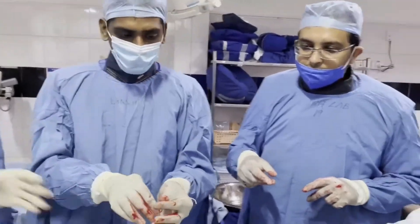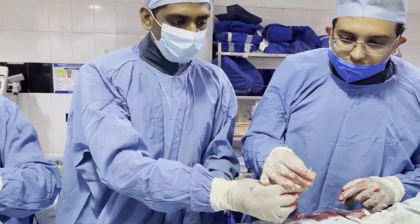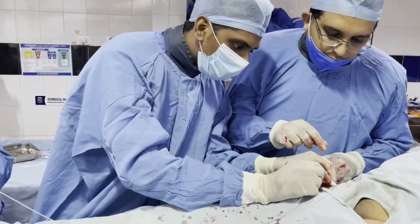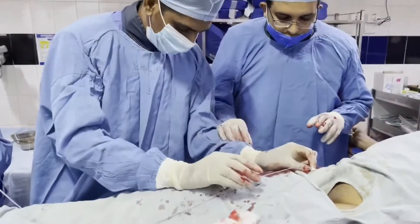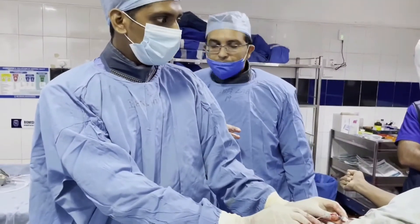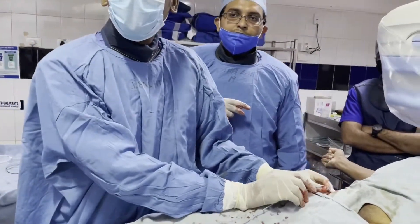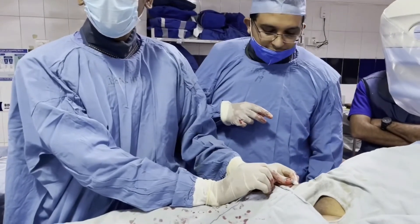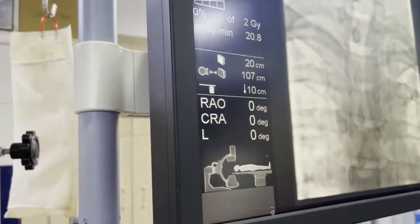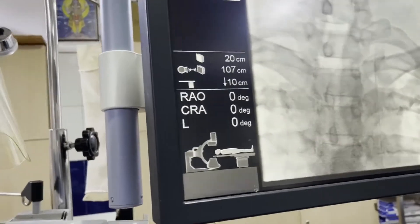Various catheters can be used — Headhunter, Glidecath, Vertebral, or even a Judkins Right catheter — based on patient age, estimated artery caliber, and expected artery response. Before inserting, make sure a wire is placed inside the catheter, as the wire should always be in front of the catheter by at least 10 centimeters. We have now inserted the catheter with the wire inside, and looking at the monitor, we can see the wire has reached up to the arch of aorta.